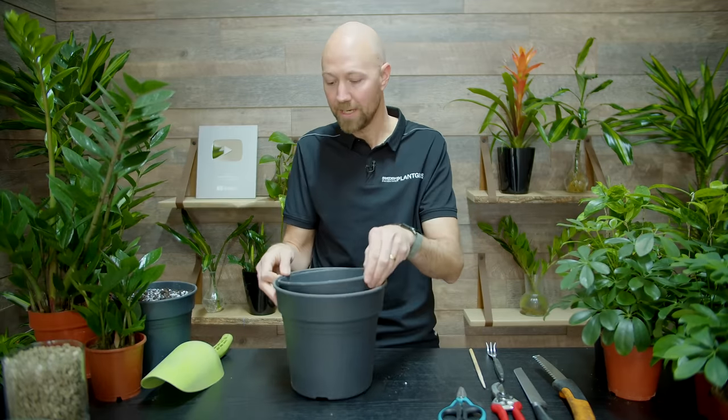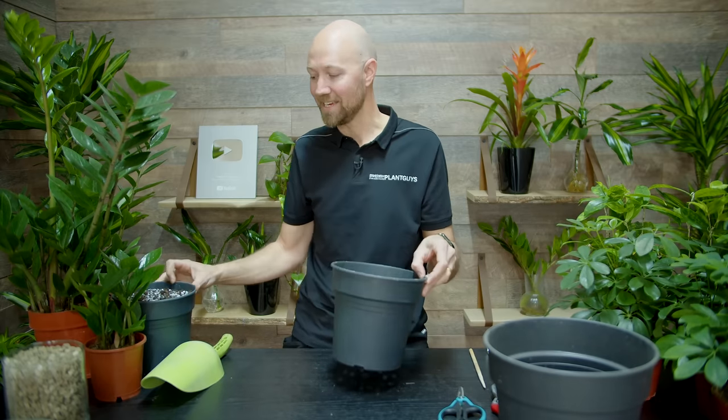If you don't have any indications at all, it can also be good to do a repot on a schedule — every two or three years — just to make sure that the roots have everything they need and to prevent problems that could come up. Now, number three: how should you do a repot in the same pot?